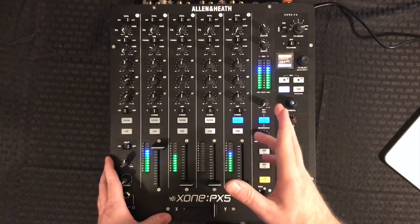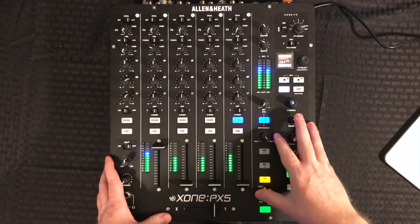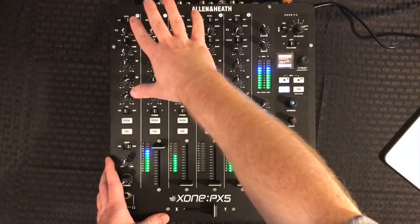So you don't have to use an external effects module if you don't want to, but you can bridge it in if you want to layer your effects. What I'm going to do is start from the top and go down to the bottom.